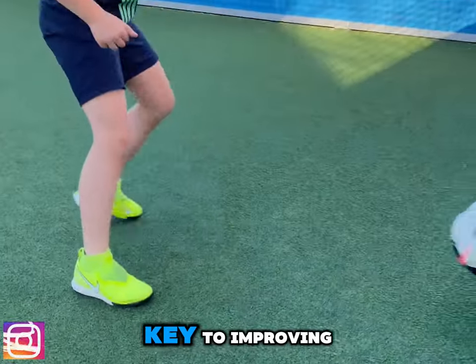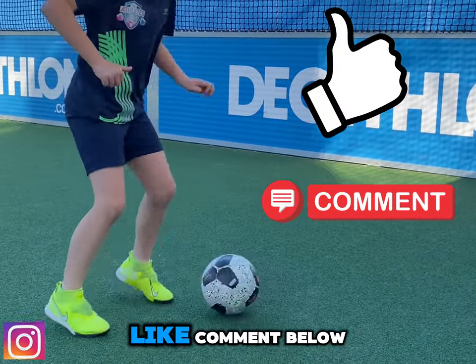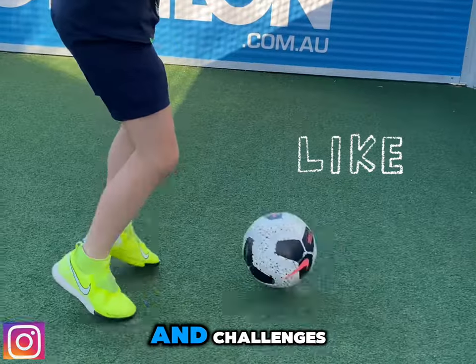Practice and repetition is the key to improving. If you've made it this far into the video, don't forget to leave a like, comment below, and follow for more content and challenges.